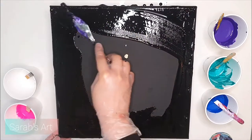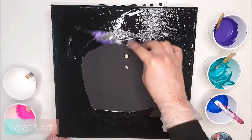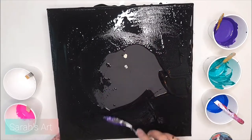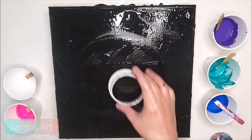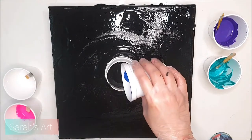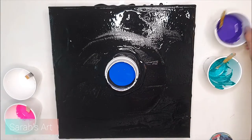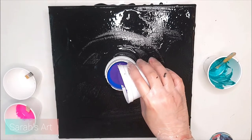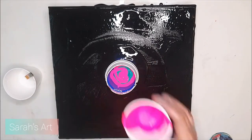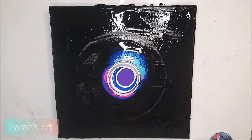I'm not using any silicon oil, but I have pre-mixed the paint with a pouring medium, and I'm using an open cup pouring technique. The colors I used for this pour are blue, purple, metallic green, neon pink, black, and white. Slowly adding the colors into the open cup and lifting it from time to time to let the paint flow.